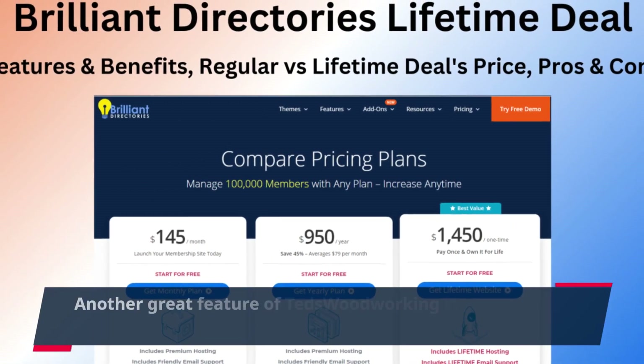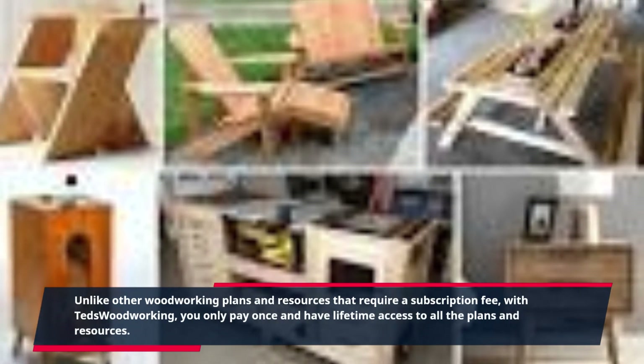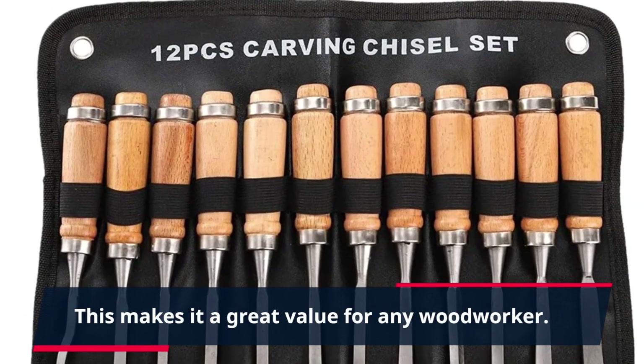Another great feature of Ted's Woodworking is the lifetime membership option. Unlike other woodworking plans and resources that require a subscription fee, with Ted's Woodworking you only pay once and have lifetime access to all the plans and resources. This makes it a great value for any woodworker.